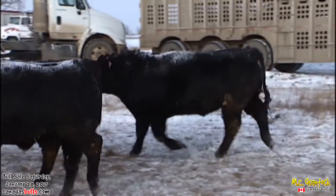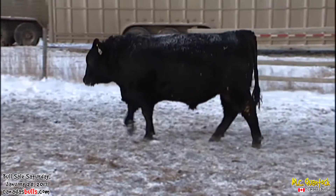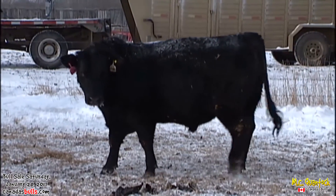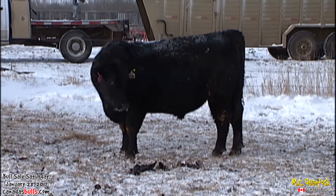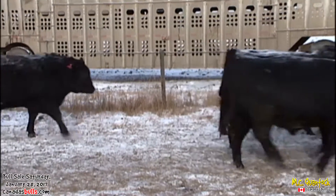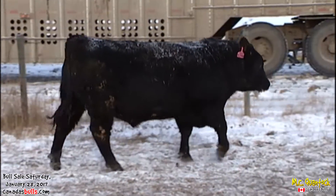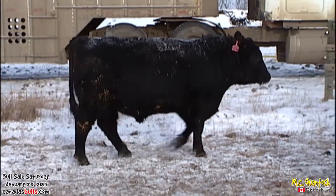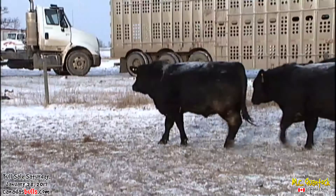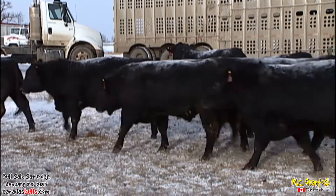So these black bulls are, just like all our other lines, volume, powerful bulls — bull after bull that look the same. Uniformity, because that's what makes us all money. We'll walk these bulls past us again and just let you appreciate this is on the younger sort for our May-June two-year-old bulls. Lots of pay, weight, and power.